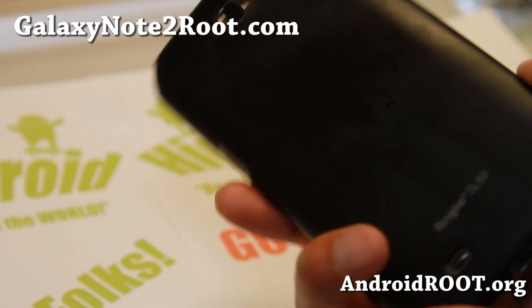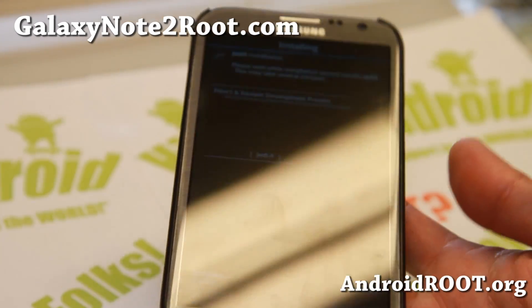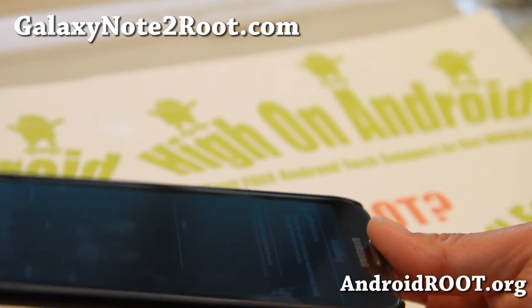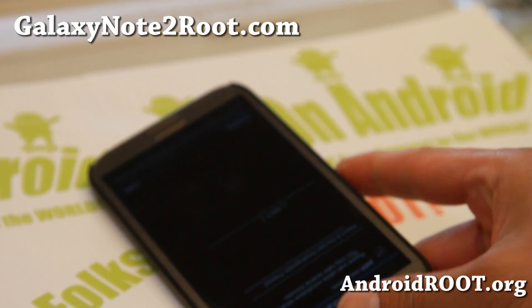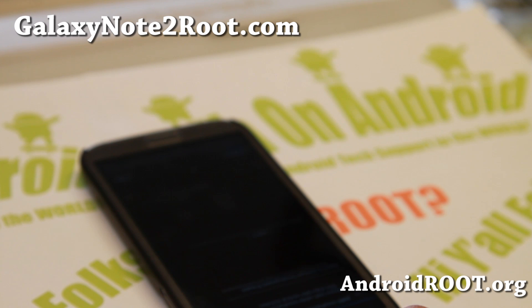Thanks for watching this video. If you have a Galaxy Note 2 — any of the Galaxy Note 2s — don't forget to sign up for my email list at GalaxyNote2Root.com. We update you once a week with ROM of the week tips, hacks, and more. If you're on YouTube, please hit that like button and subscribe button. I'll see you guys soon — stay high on Android.